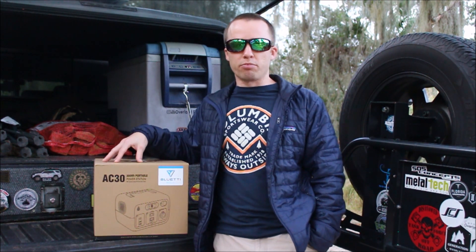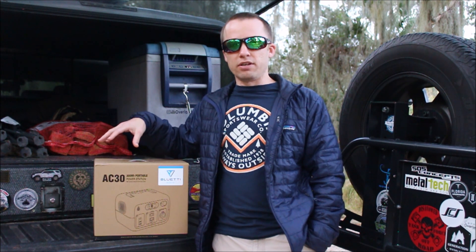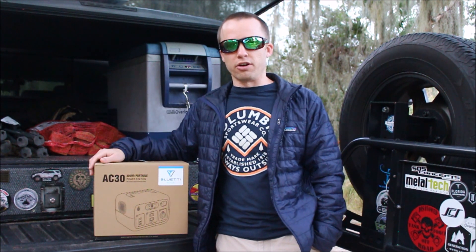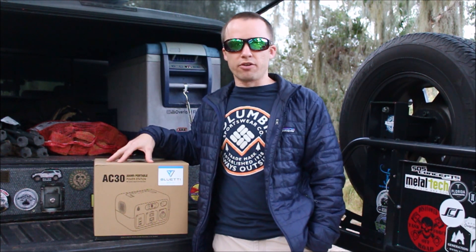So far, I've been really pleased with their products. I let my friends borrow them. The AC50S will run my refrigerator here for 36 hours without shutting off, so that's pretty impressive. But this is a smaller version, the AC30.